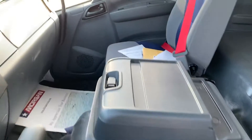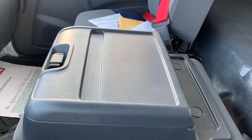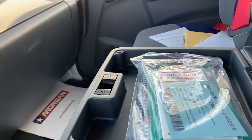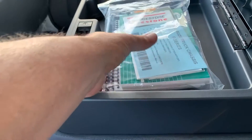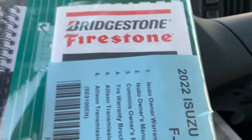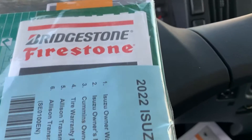As you enter your Isuzu cab for the first time, the seat in between the driver's and passenger seat has a seat back latch pocket that contains the owner's and operator's manuals and the warranties for the Isuzu, Cummins, and Allison transmission. Also included is a tire warranty.